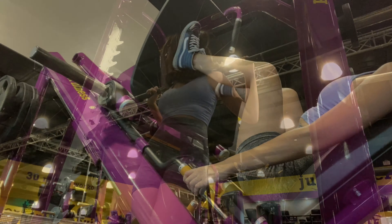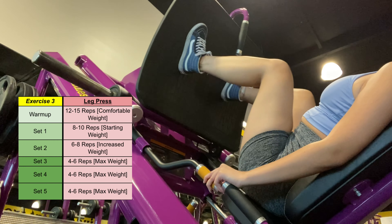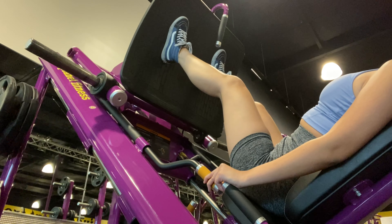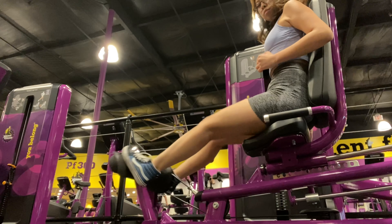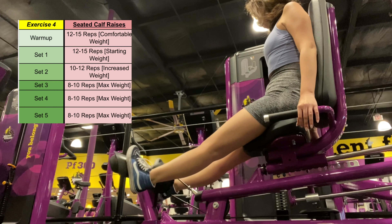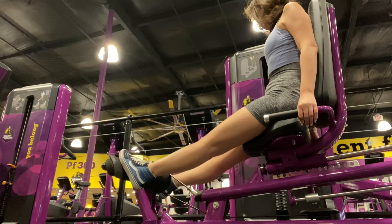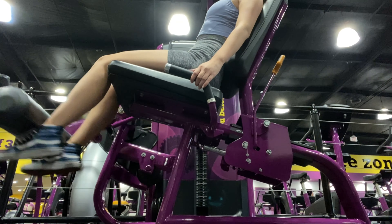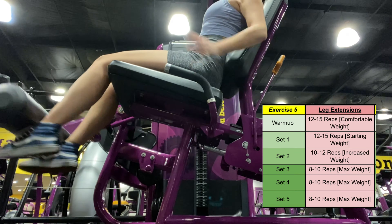The next exercise is leg press. When I first got to the gym, I could not even do these, so I am so proud I finally worked my way up to the leg press machine. My next goal is to start adding some weight — right now I just keep doing more reps. Next are seated calf raises: my starting weight is around 30 and my max is 60. For leg extensions, I usually stay around the 20 to 30 pound range.